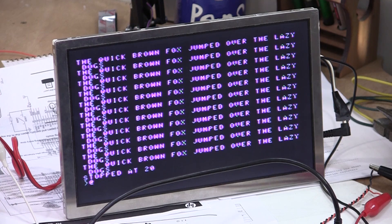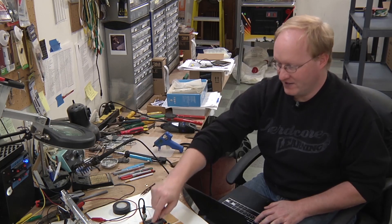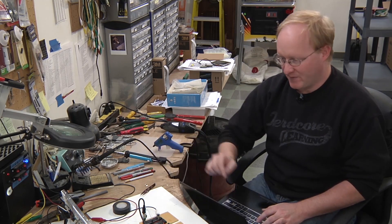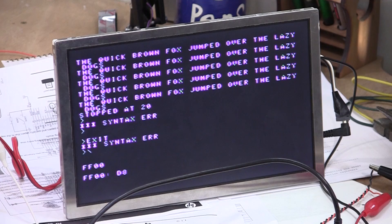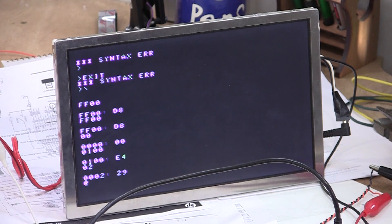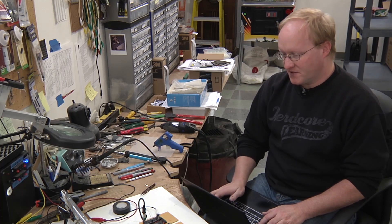Control-C — oh yeah, we can even stop. We're not in the WAS monitor anymore. Maybe I can exit it — nope. Or I can just hit reset. So now we're back in the WAS monitor. When I hit reset, the 6502 is resetting, not the Propeller. You can look at the memory: FF00, 01, 02 — yeah, it works.